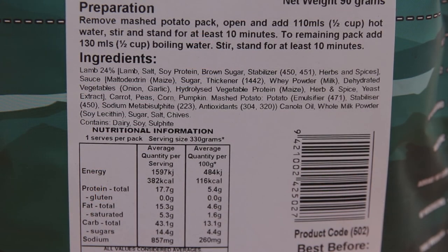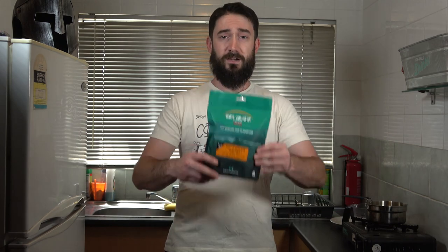If you check out the back, I'll show you the nutritional information and cooking guide. Just like every other meal, it involves a bit of boiling water — you just add it to the pack and let it sit for 10 minutes. You actually have to do that for both the mashed potato and the meal pack itself. Let's get the water boiling and start cooking.